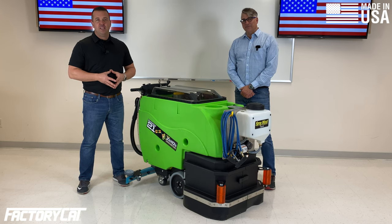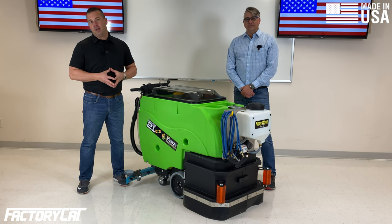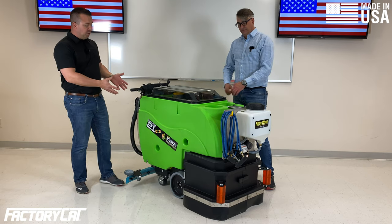Hey, I'm John McLaughlin and I'm Rick. Today we're going to talk about the sanitation line of auto scrubbers that we launched. This is the Sanitation 21.